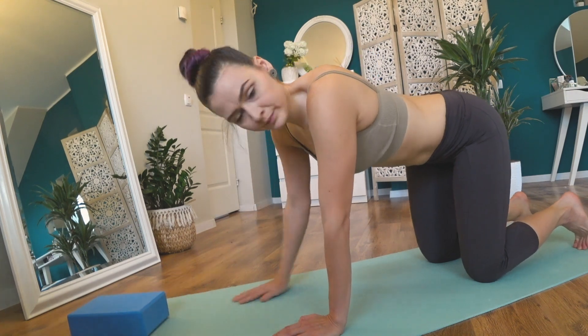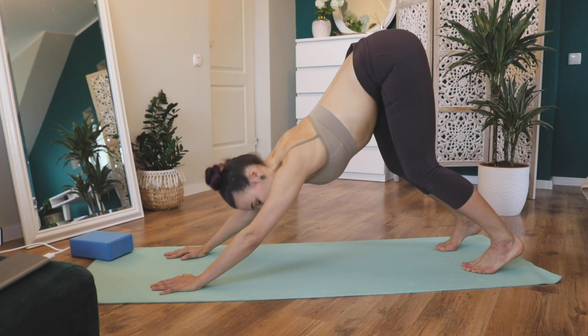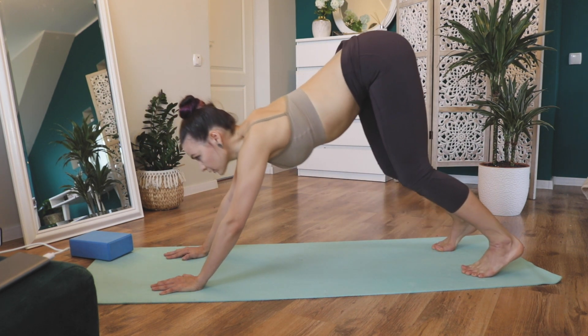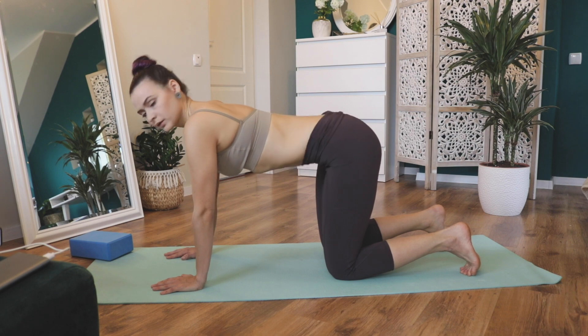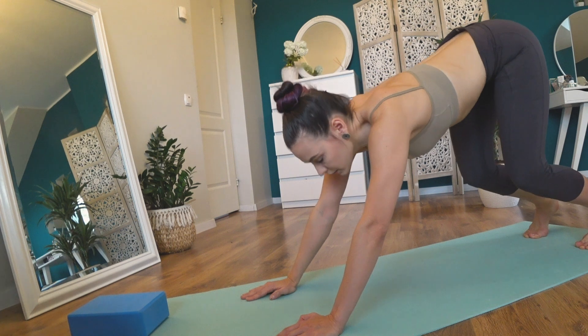Put your yoga block on the floor and try to do almost the same movement, but let's add down-facing dog to this exercise. If you feel it's too much for you, continue with the previous exercise. Or add the pelvic motion in down-facing dog — push your palms against the floor and continue moving your pelvis.